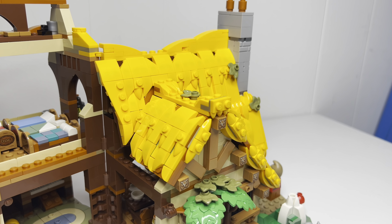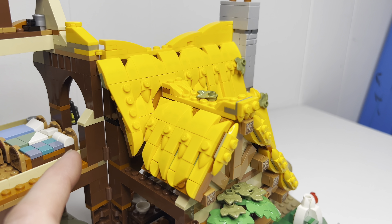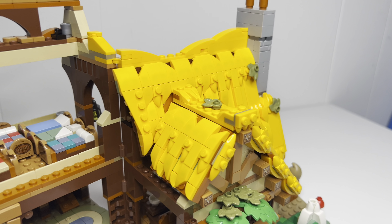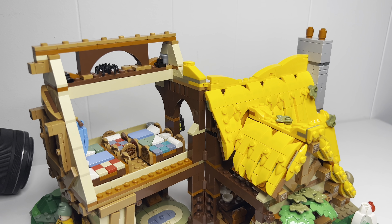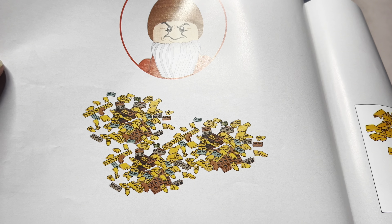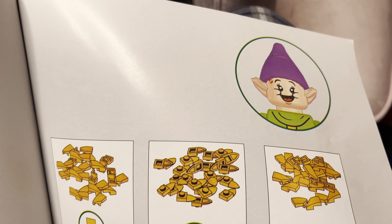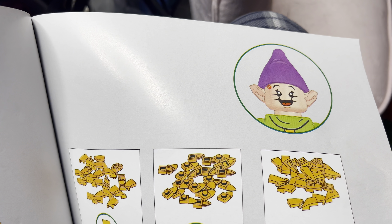Check out how gorgeous this thing looks — it is just beautiful. As much work as this took, it is just gorgeous. I can't wait to get the roof done. And just so you know: if you don't sort the pieces, you will be grumpy. If you do sort the pieces, you will be happy — but that's Dopey.